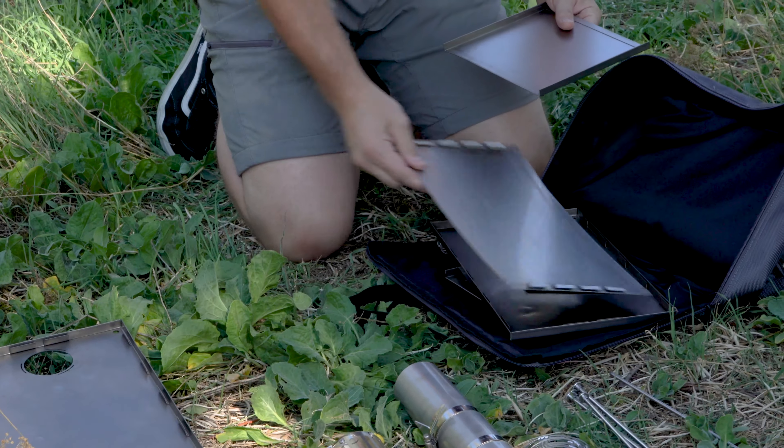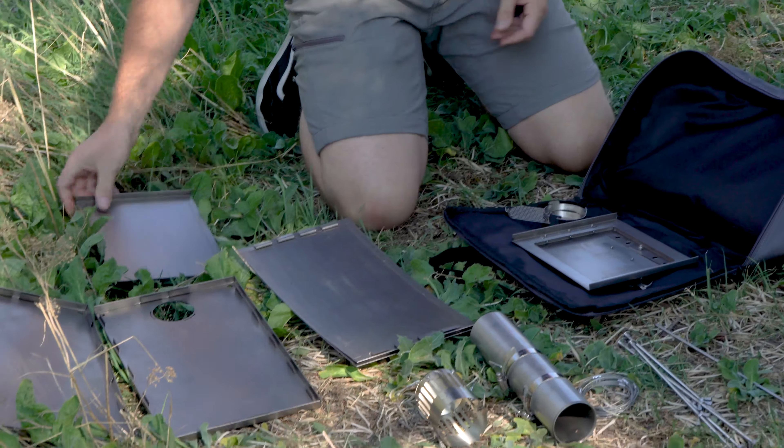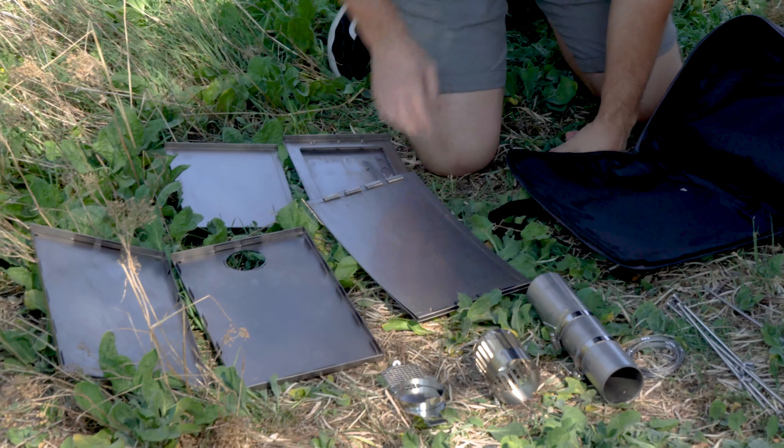The hot tent stove can easily be assembled using its collection of parts. There's a floor, two sides, a front, a back, and a top.